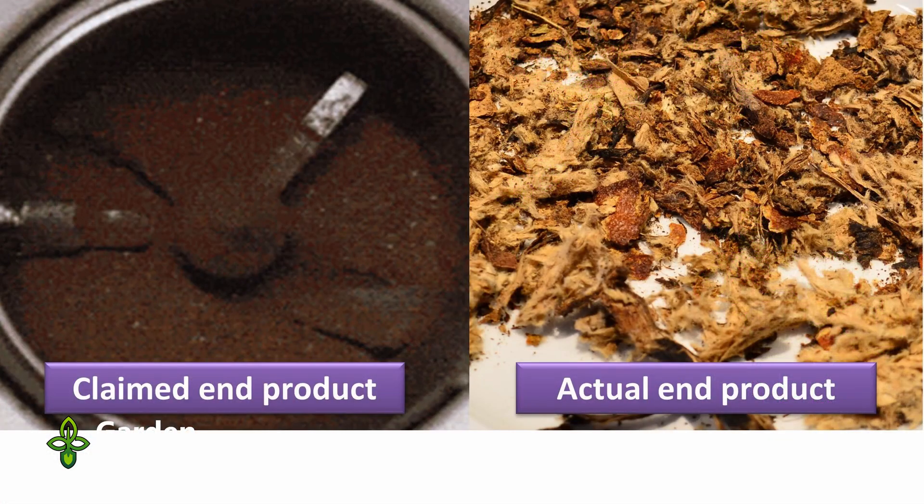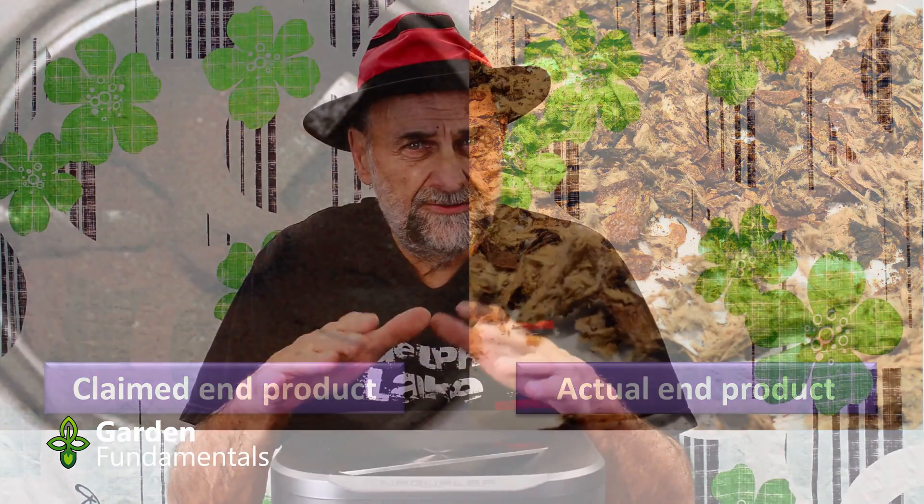What are you supposed to do with that? Well, they recommend that you add it to your plants — one way is for your indoor plants: add it in with your potting media or lay it on top as a mulch. And I just wonder, is that really good for plants? After all, this hasn't started to decompose. It's kind of like taking raw sewage that's been dried and putting it on your plants. Does it do any harm? That's the question I'd like to answer in this video — I'm going to do a test to see if it will harm my plants.